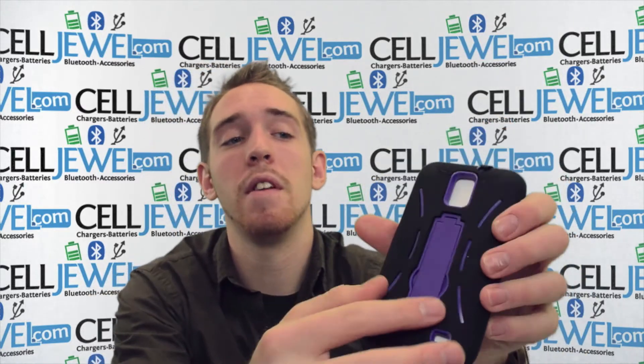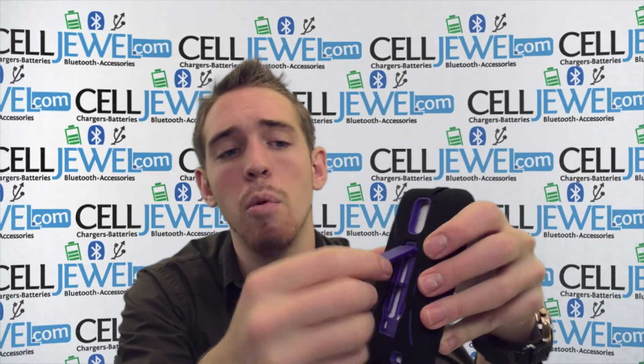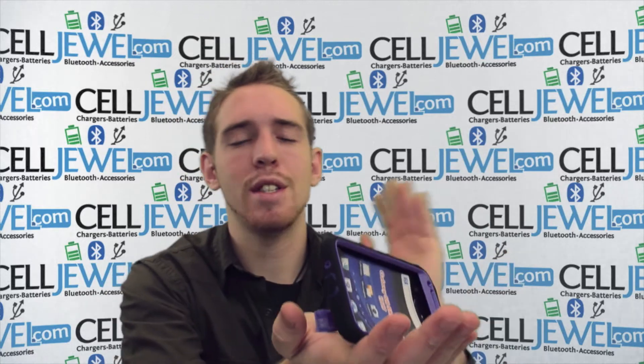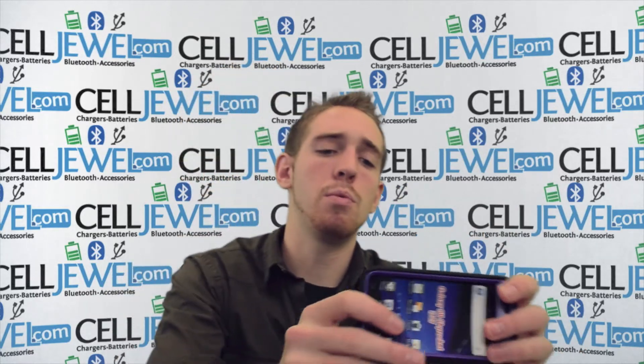The last and coolest part about this case is the kickstand. You just pull it out just like so and you can set your phone straight up or on its side to watch your videos without having to hold your phone.